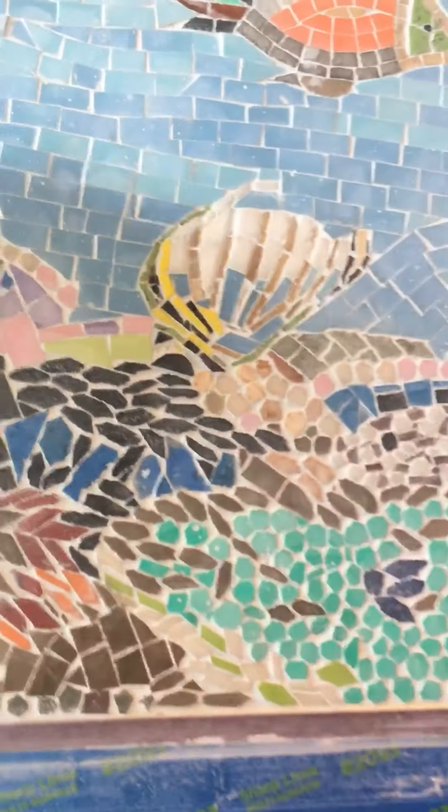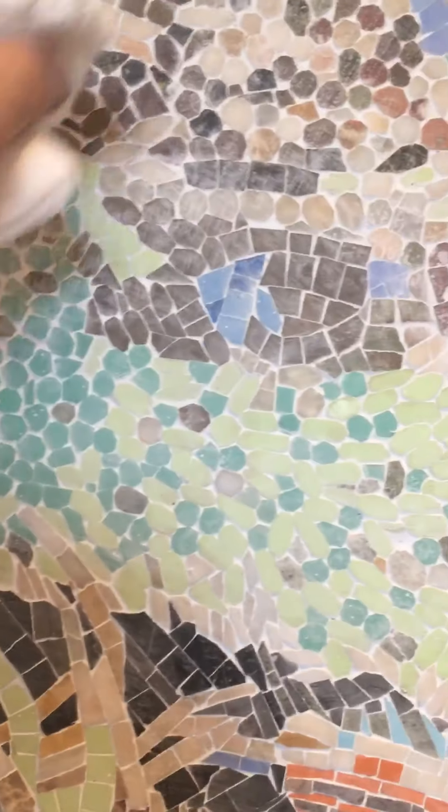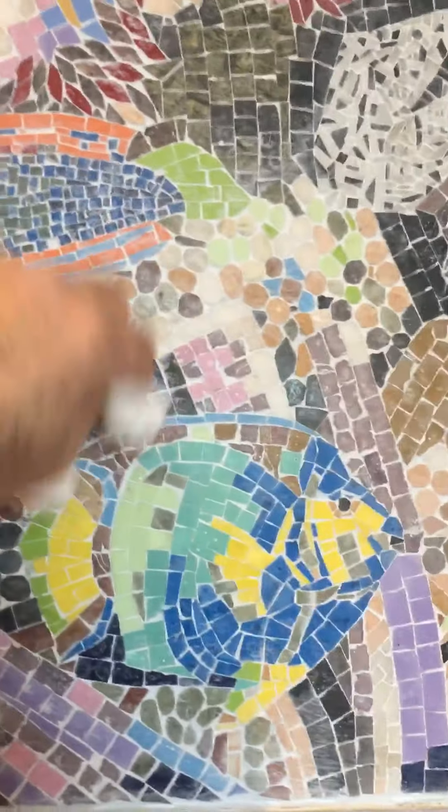We'll come back over this one more time with a damp sponge to get it ready for sealing — we'll seal it with a tile sealer enhancer. You can see it still has some haze on it. We actually went over it with the sealer enhancer first so the grout doesn't stick as badly into the mosaic.